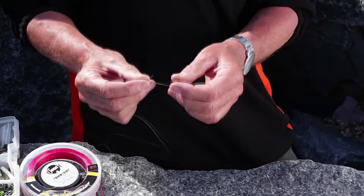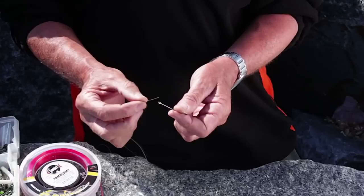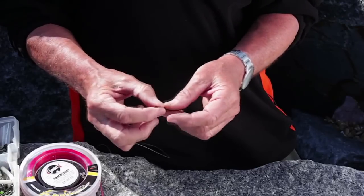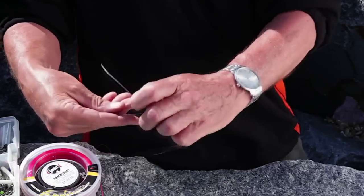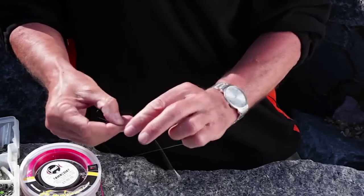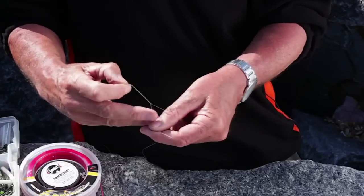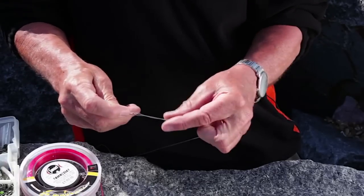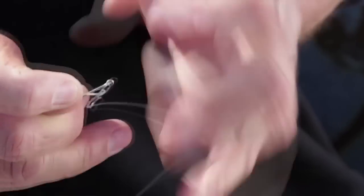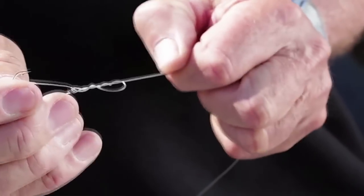The first knot I'm going to tie is called a half blood knot. I use it for hooks simply because it presents the bait nicely. Thread the line through the eye of the hook and twist around five times. If you go six, you'll find it's hard to pull it tight. Then put it straight through the loop that you've created and tease it tight.